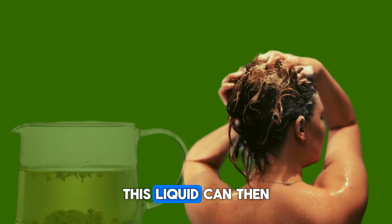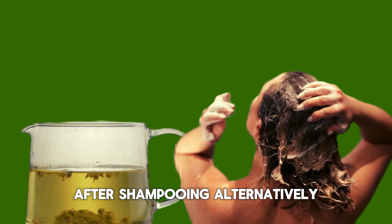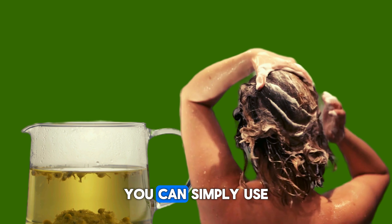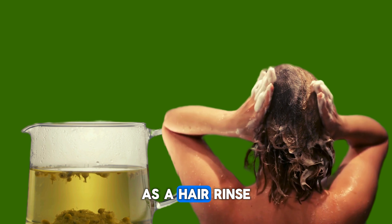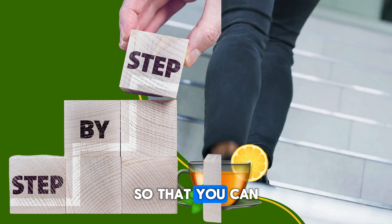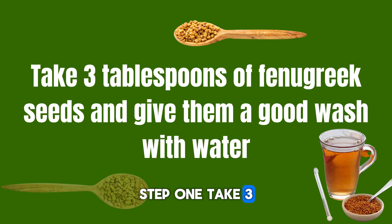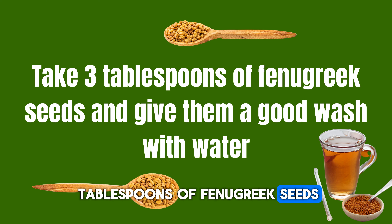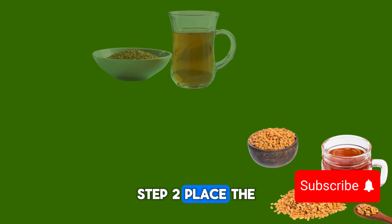First, take a pen and paper and write these ingredients down — what you will need to prepare the fenugreek hair rinse. You will need three tablespoons of fenugreek seeds, one glass of water, a spoon, a strainer, and a spray bottle.